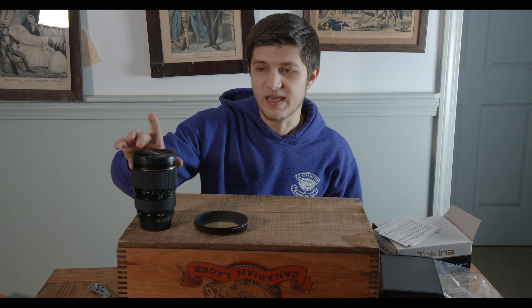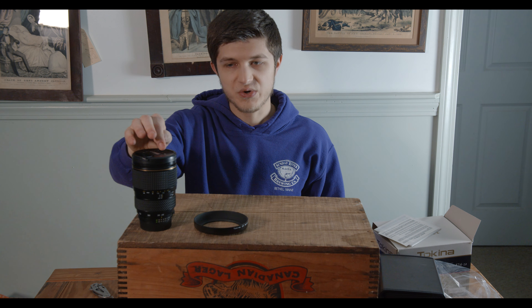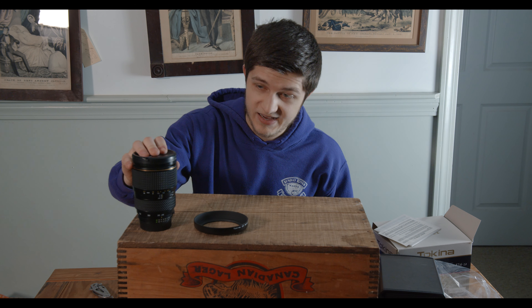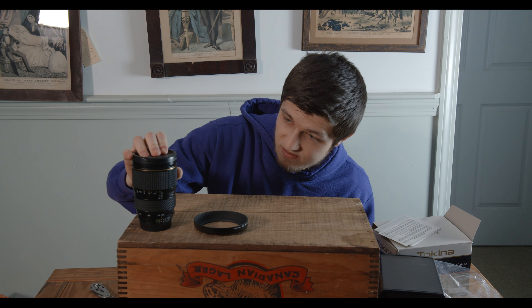That's right, it's Nikon — goes the other way. This is a good looking lens. Nice, heavy metal body. Good size. I'm never going to get used to putting the cap on backwards because of Nikon.